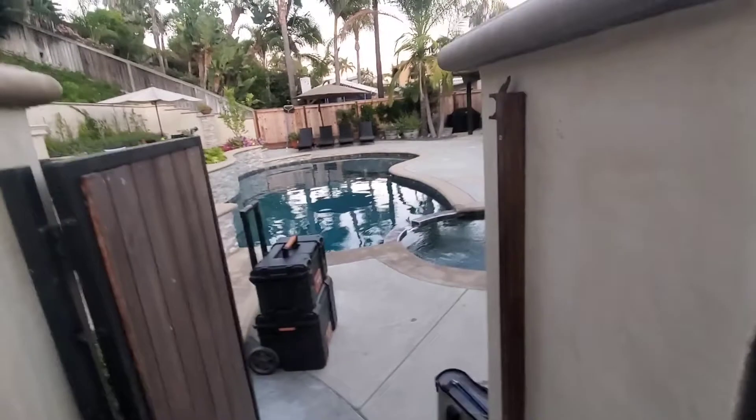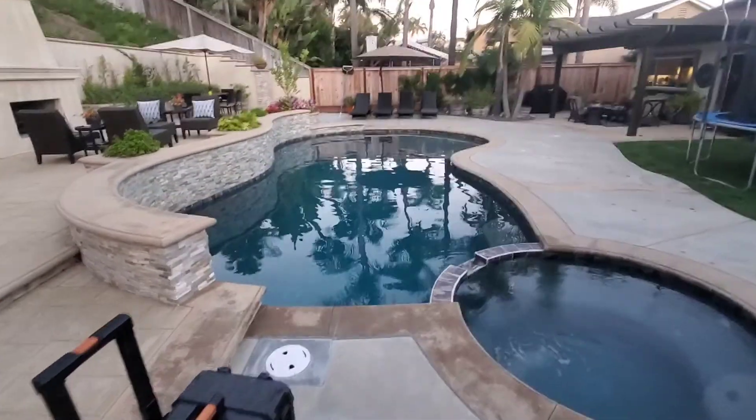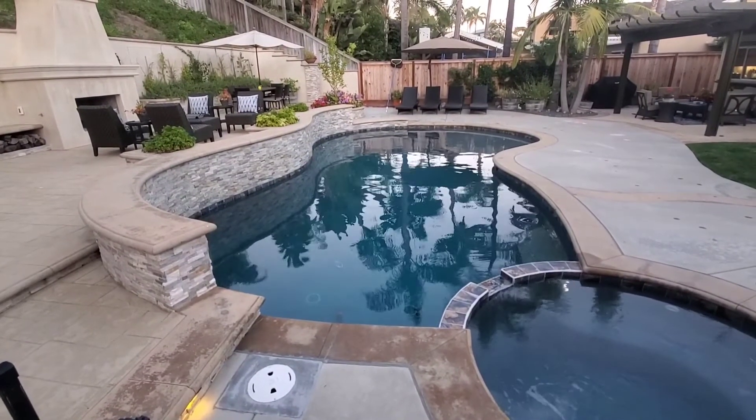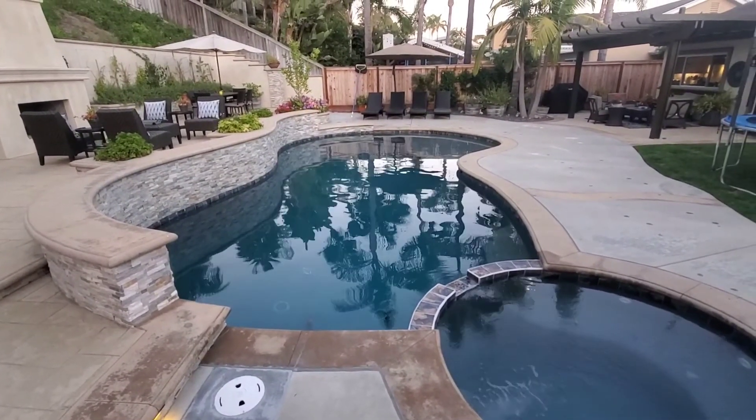There it is — easy salt system. We've got no more floaters in the pool and no more high cyanuric acid. That salt system is just going to add pure chlorine only, with no stabilizer.